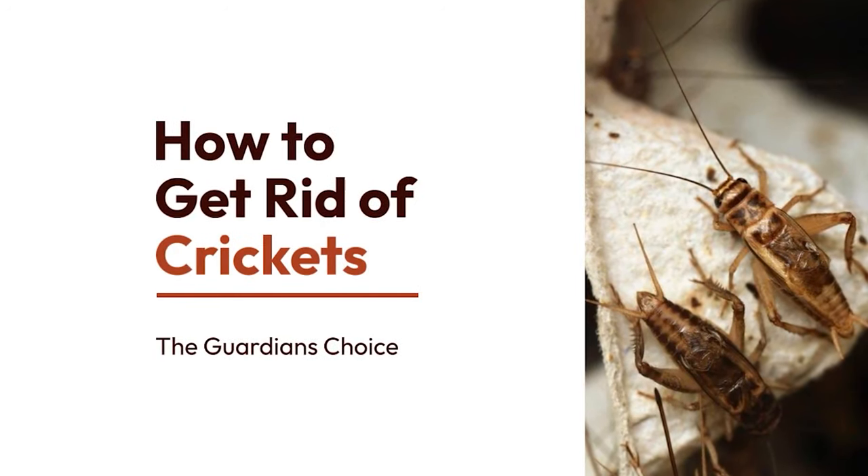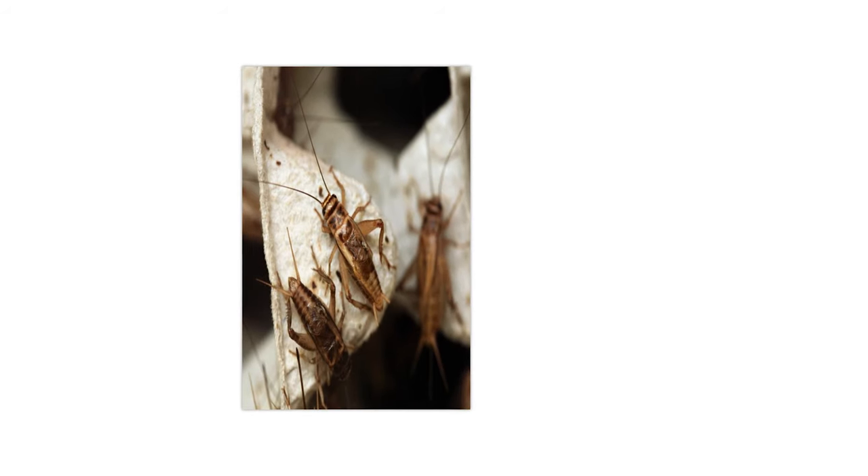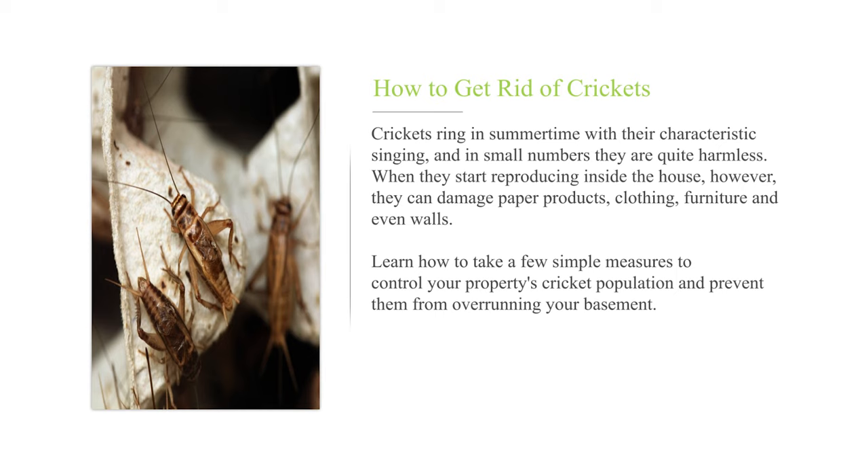How to get rid of crickets? Crickets ring in summertime with their characteristic singing, and in small numbers they are quite harmless. When they start reproducing inside the house, however, they can damage paper products, clothing, furniture, and even walls. Learn how to take a few simple measures to control your property's cricket population and prevent them from overrunning your basement.